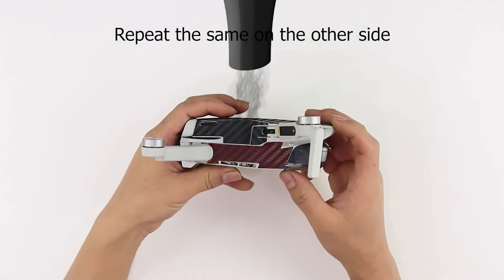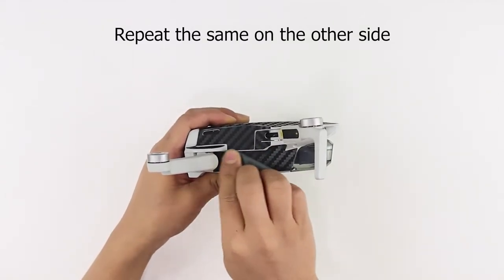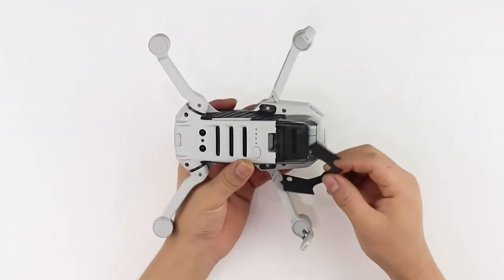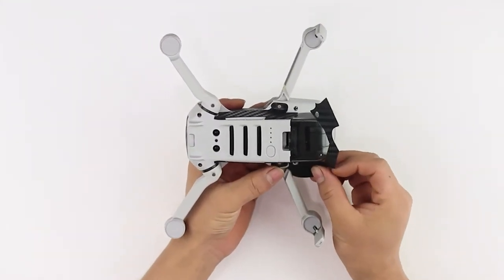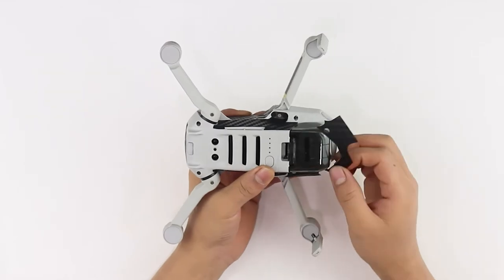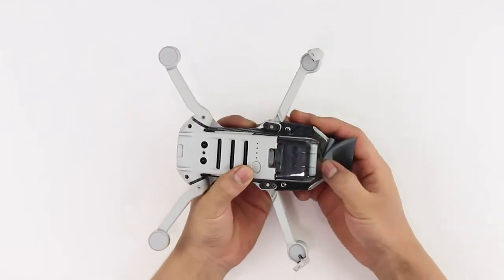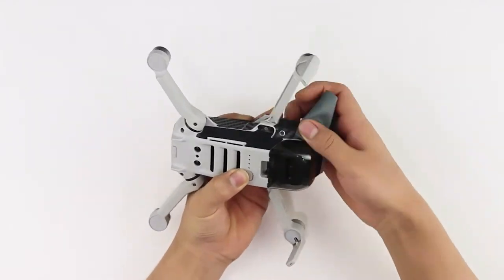Let's move on to the front camera lock skins. Align the skin with the edges and the screw holes and apply the skin firmly. Apply heat and then rub with a microfiber cloth to secure the skin in place.